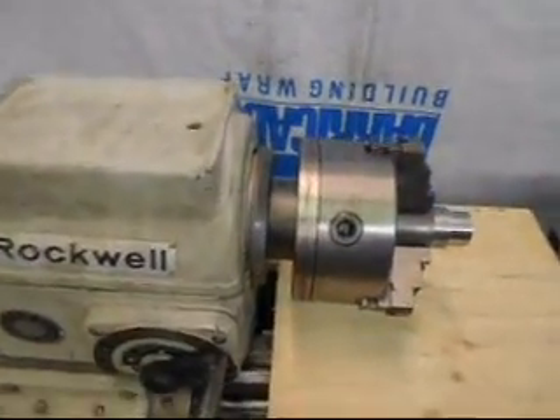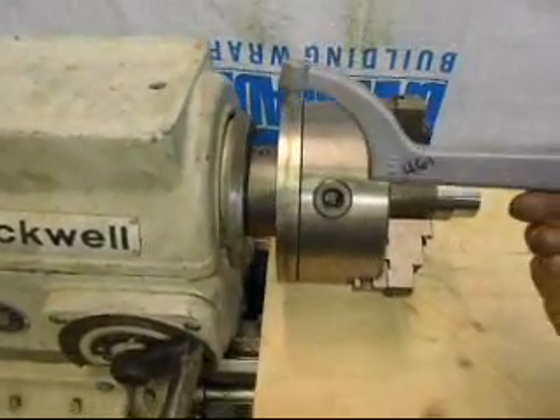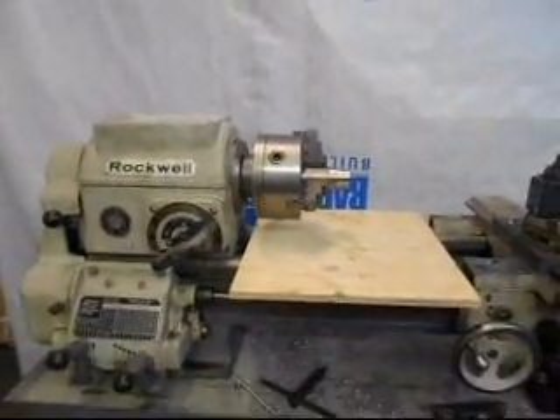There's a hole for a pin spanner right here. This is the pin spanner — it's a number 461. There will be a pin spanner with this lathe when it goes.